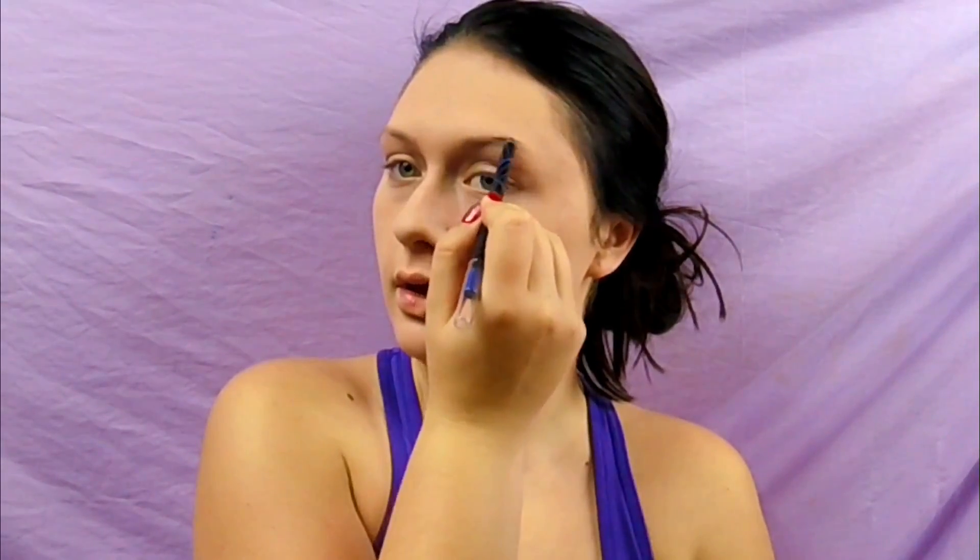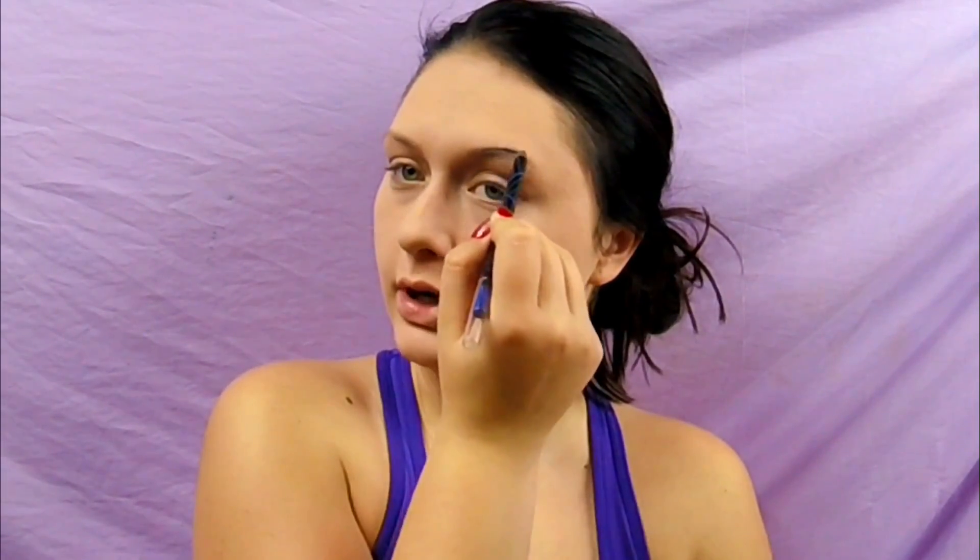I'm going to start filling in my brows with this gel eyeliner from La Girl — this is royal blue — and we're just going to create some intense brows.